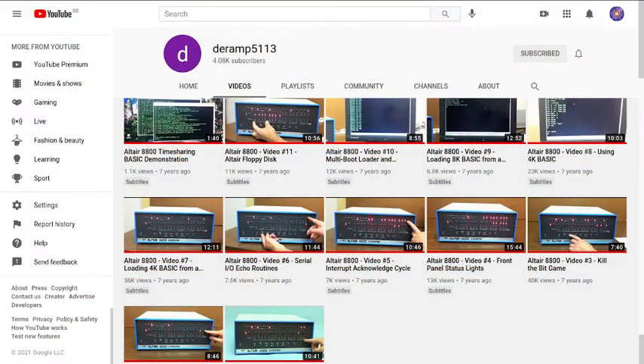At the beginning of this year I started watching videos from the YouTube channel DRAMP5113, who does a lot of videos on the Altair 8800. That got me really interested because on the Altair 8800 you just use the front panel switches to program it — you don't actually need an EEPROM inside it. So I decided that if I was going to do a Z80 project, I wanted to be able to program it without needing to program an EEPROM, although I probably do want to run EEPROMs on this project later on.